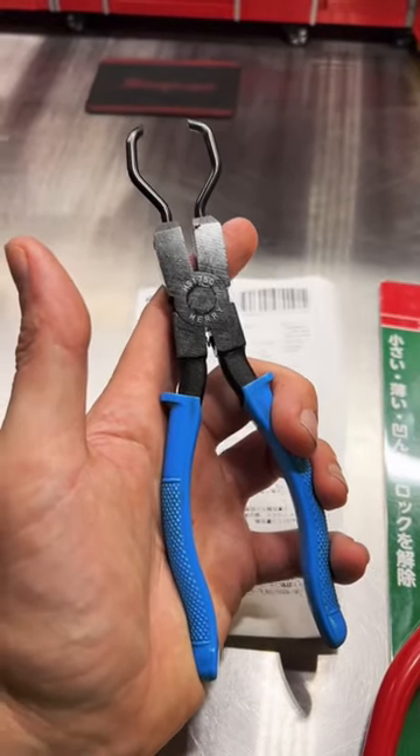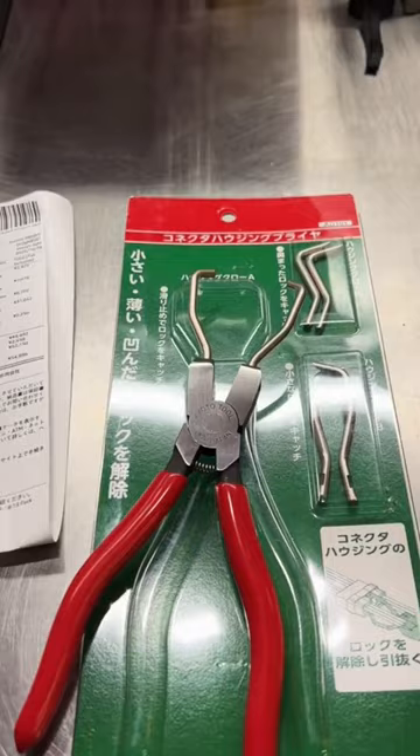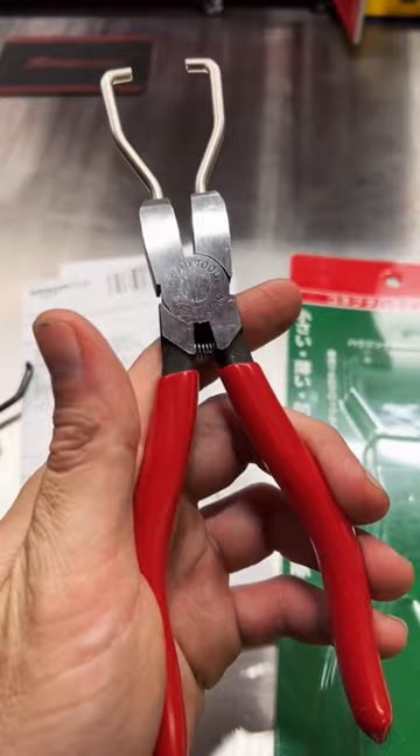In the past, y'all absolutely blew up the video I did on these Meri HS175C electrical disconnect pliers from Japan, almost hitting a million views. Today, I have the KTC, the Kyoto Tool Company AD101. I've been waiting to get my hands on these pliers for over a year.